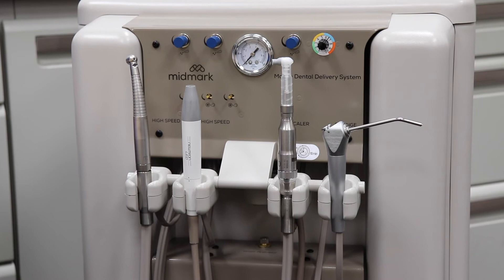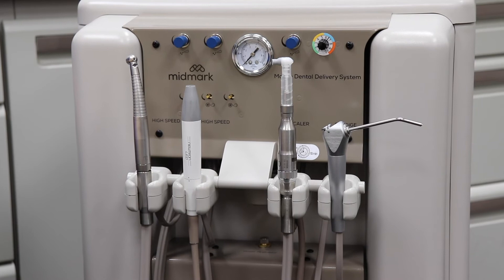If the low speed handpiece still is not operational, verify that you removed it from the correct handpiece dock. The tubing should align with the cradle that you removed the handpiece from.